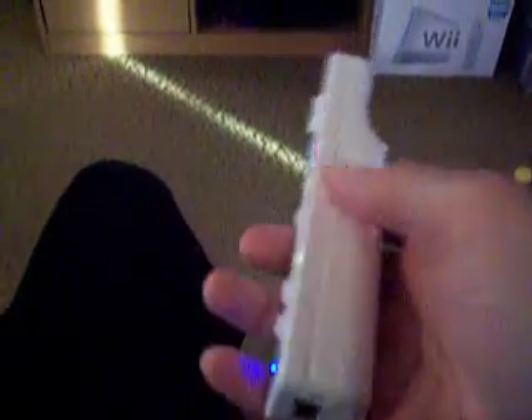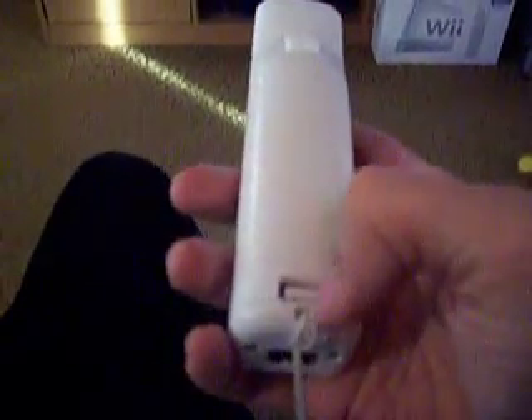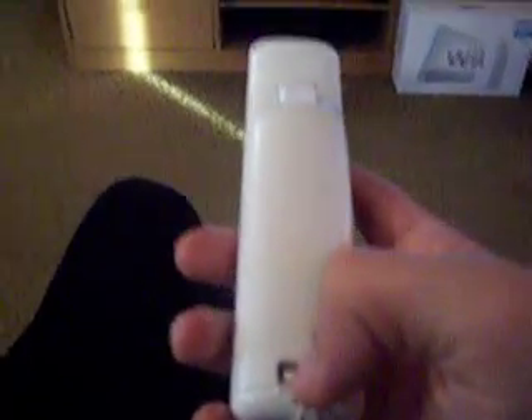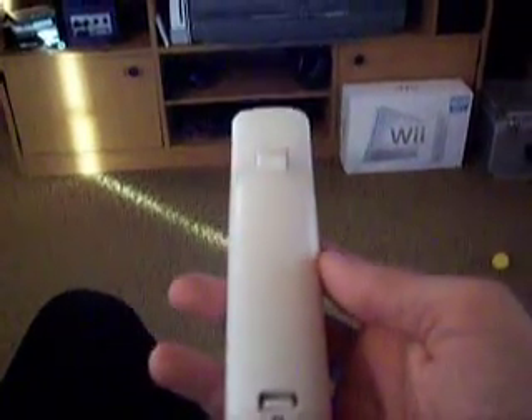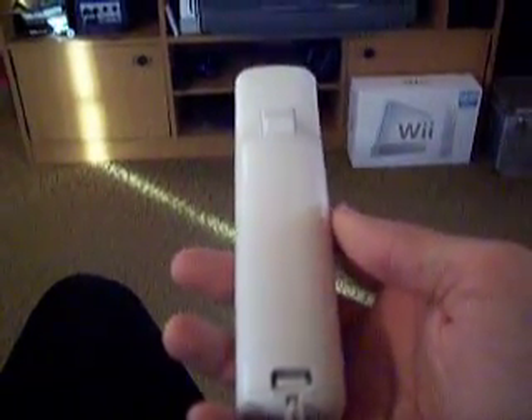If you don't use the sensor bar, the batteries in here will only last about half as long. But if you've got the sensor bar connected on top of the TV and connected to your Wii, it increases the battery time about twice as much.